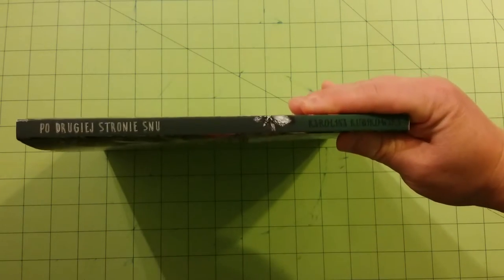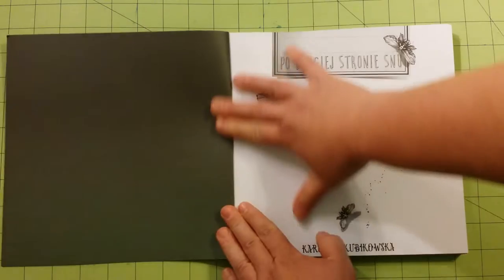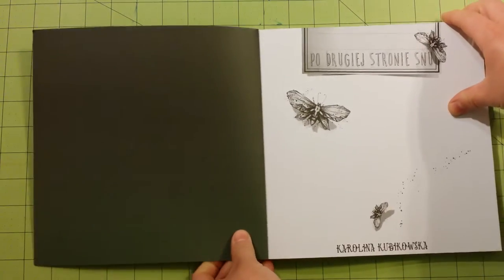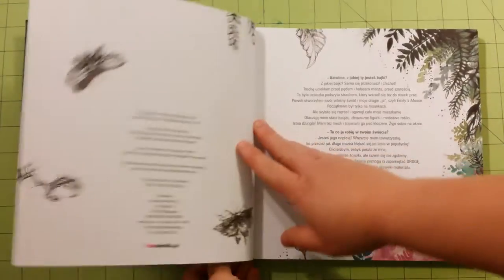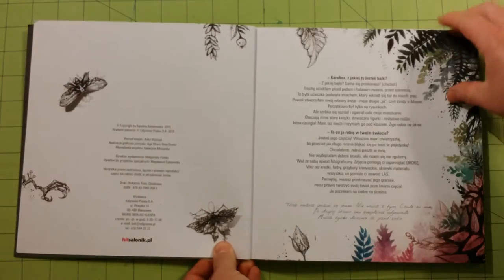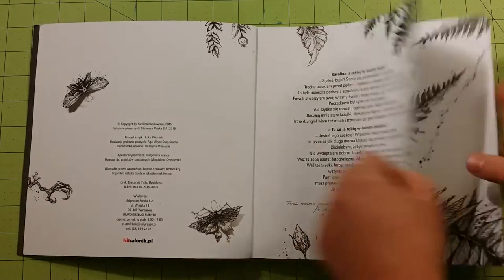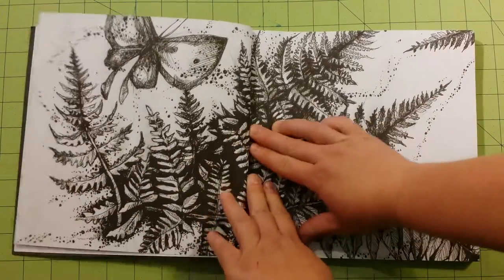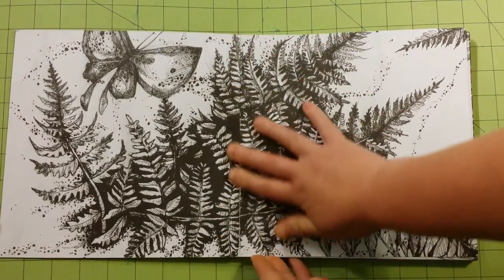And here's the spine. So I flipped through this once already just to see what it offered. It's an amazing book, so I wanted to share this with you. The spine is glue bound.